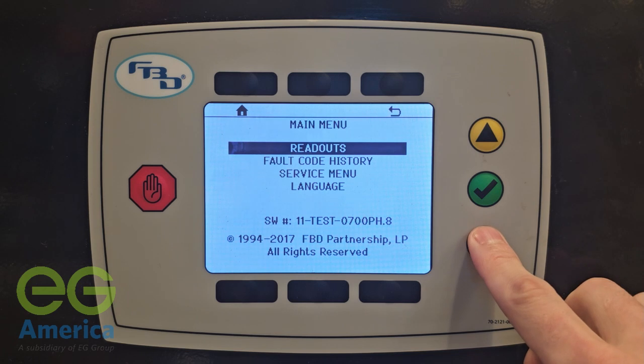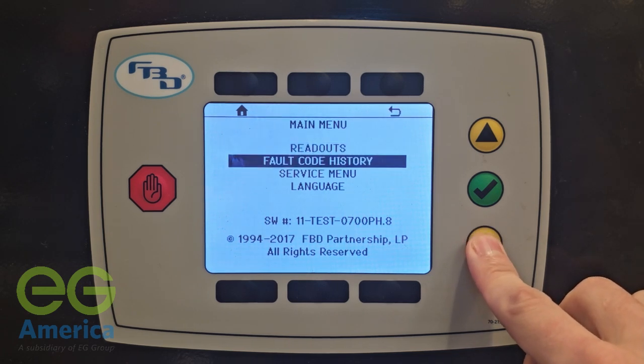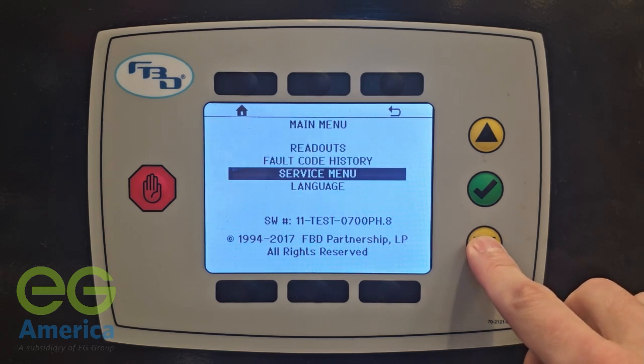In this menu you have options for unit readouts, a fault code history list, the service menu, and language options.